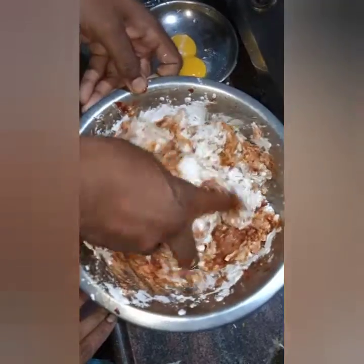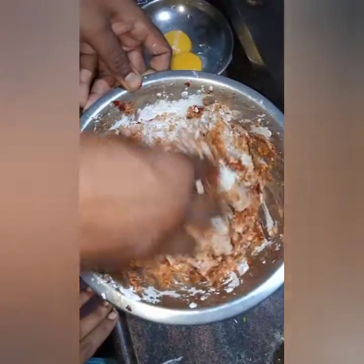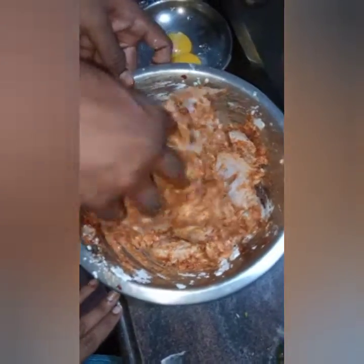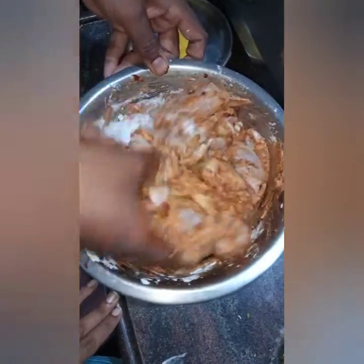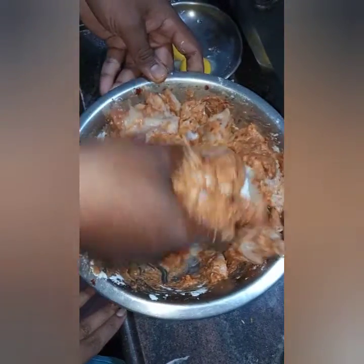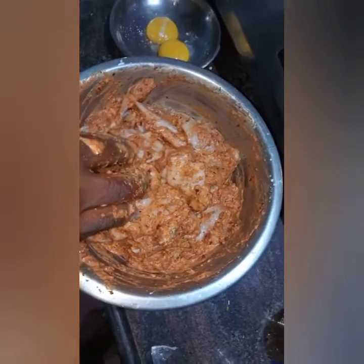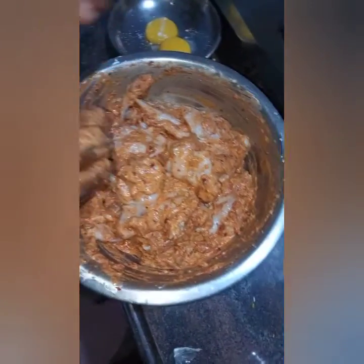This recipe is for 1 kg of wings purchased from the shop. Keep in mind that if you have fewer wings, the quantity of ingredients will change — the quantity of corn flour and all-purpose flour will also change. Now I will be keeping these wings in the fridge for around 3 hours to marinate, and later on we will be making them.